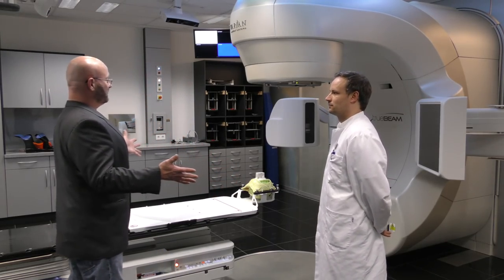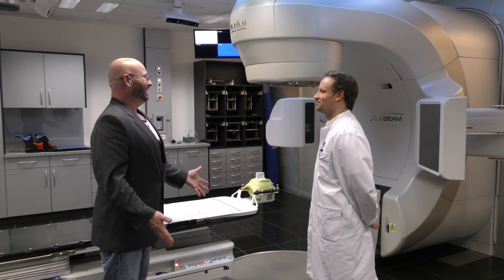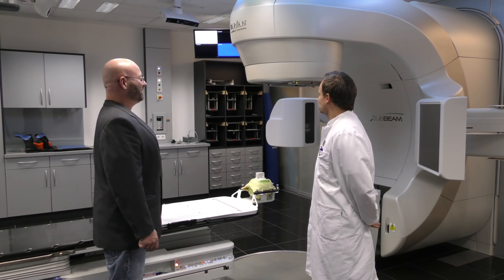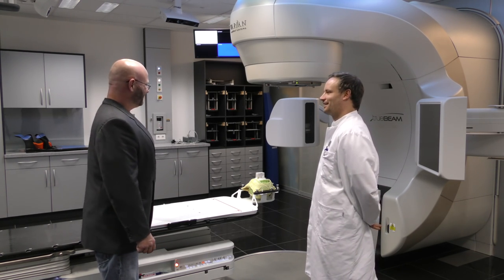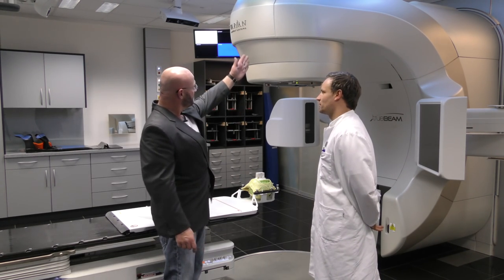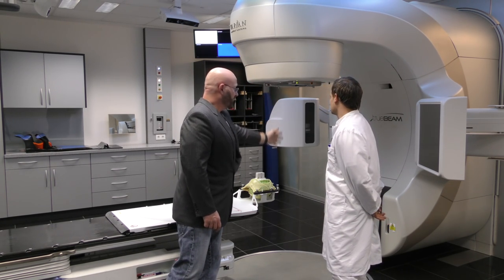This is our linear accelerator — an X-ray cannon, the real thing. It's much different than Star Wars, but probably even more impressive. And this is actually where the radiation is going to be emitted, directed down towards the patient.